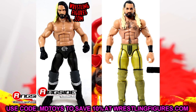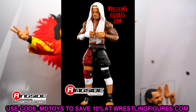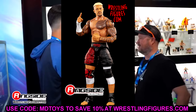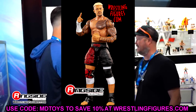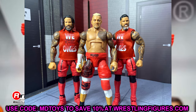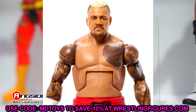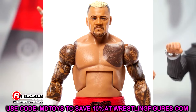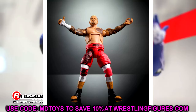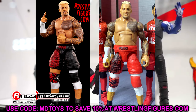Another one we have to talk about is Solo Sikoa. His first figure I think was rushed out, but I still don't buy that excuse — I don't know how you would ever pick Daniel Bryan's torso for Solo Sikoa. I would immediately go to a thicker torso for him. They did upgrade him in Elite 107 and in the Top Picks, but he's still far from perfect from the waist down and his arms are still too skinny, though the better torso was definitely good to see.